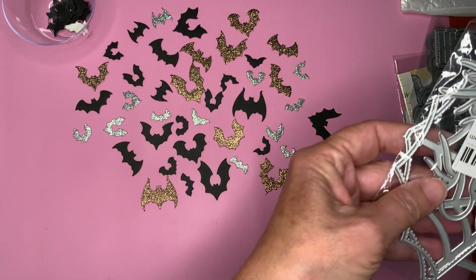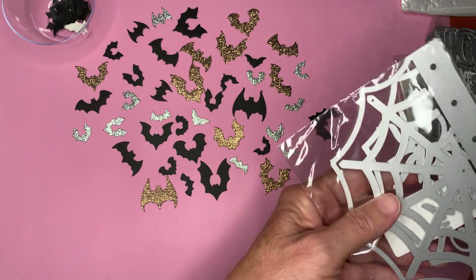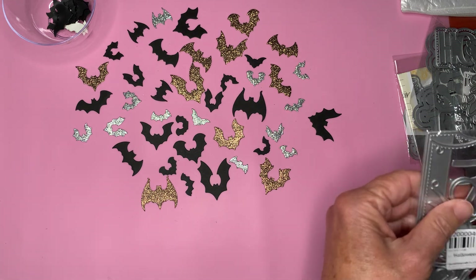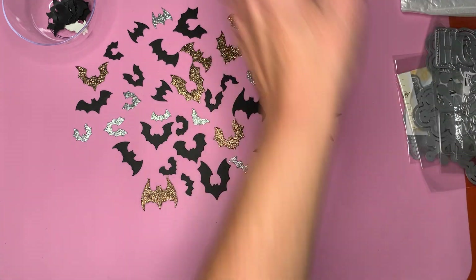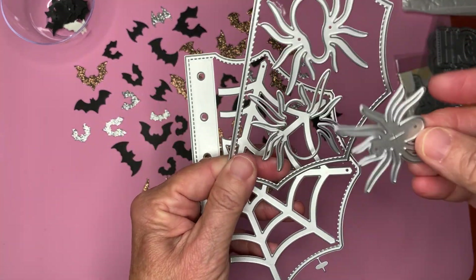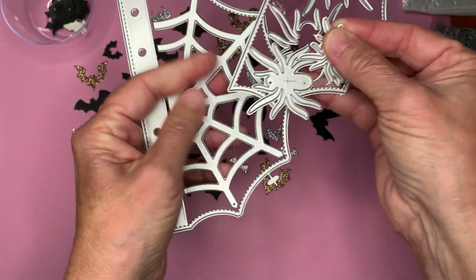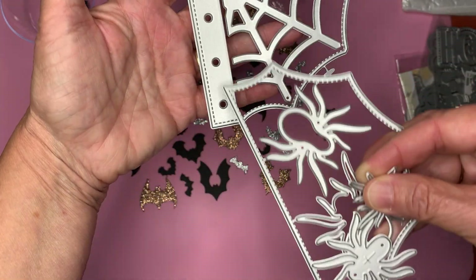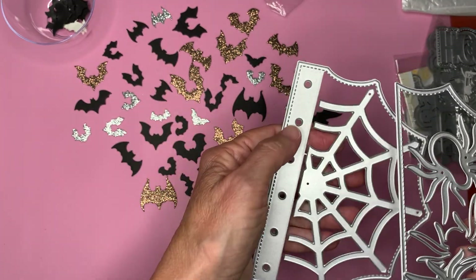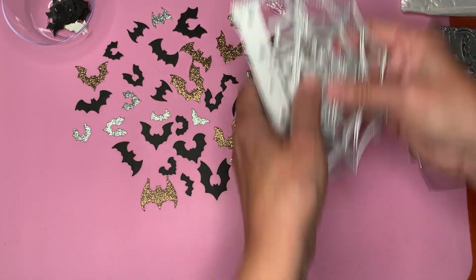I also picked up the Halloween Spiderweb Mini Album. Let's see if I can get this open. So here it is — and it comes with these spiders here. It has one, two, three, four, five, six holes. Some of these you can cover up if you don't want to put a binder ring or whatever in those.